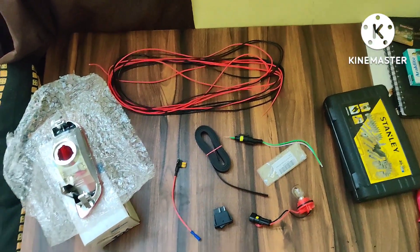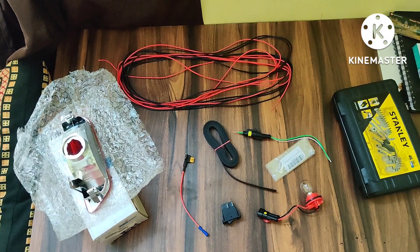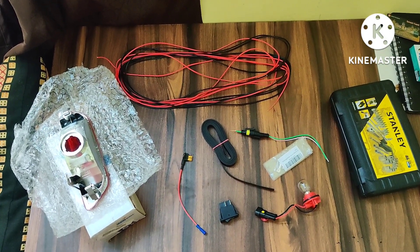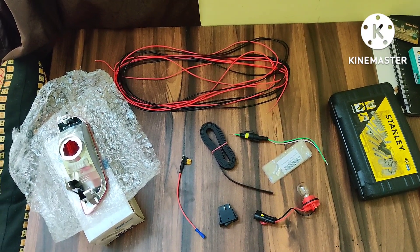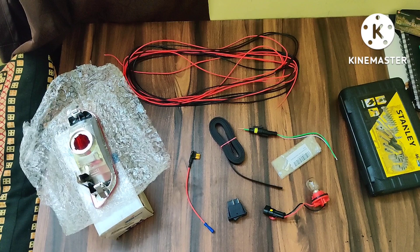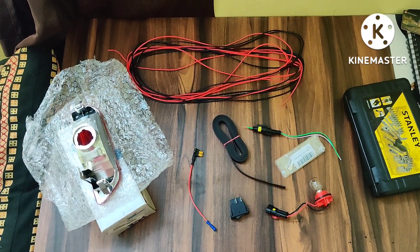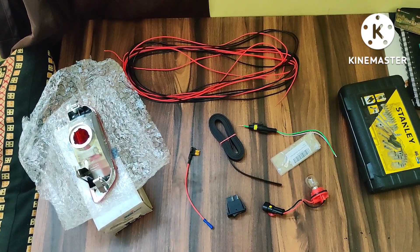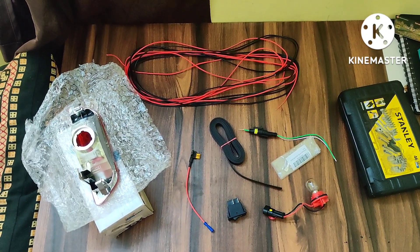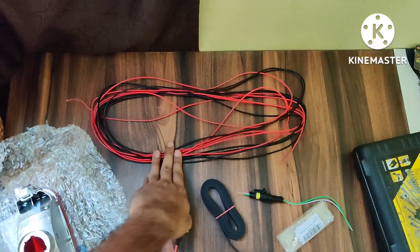Hello friends, welcome back to my channel. This is another video I am doing for my Tigor. This video is related to installation of a rear fog lamp. As you are aware, the Tigor only gets the light assembly on the right-hand side, but there is no provision to install the fog light, so today I'll be doing that installation.